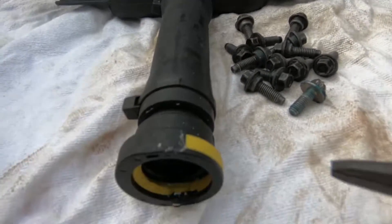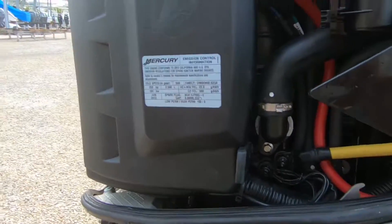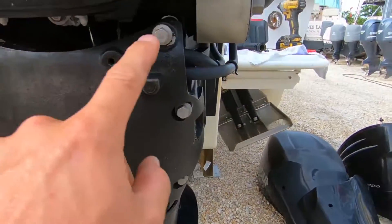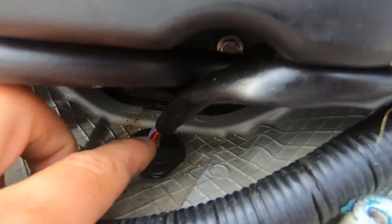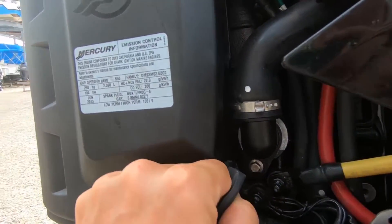This is your air plenum. The next thing you're going to need to do is take this cup right here off — these are 10 millimeters. If you notice, this wire right here goes down to it, so you open this up.